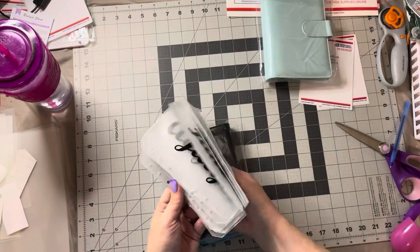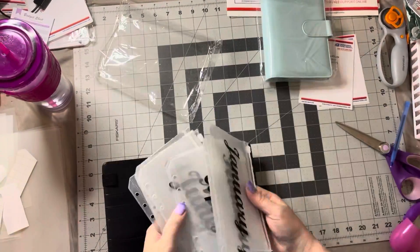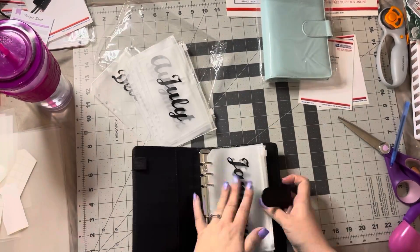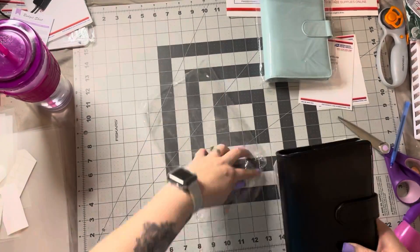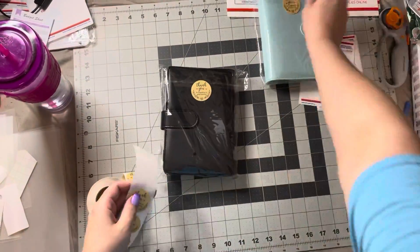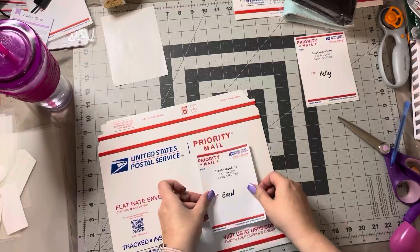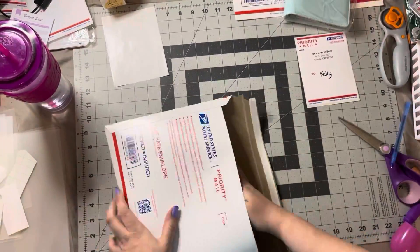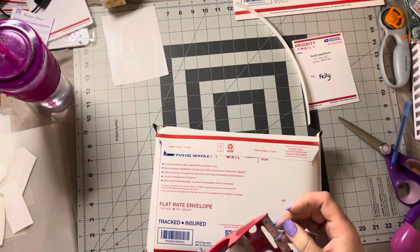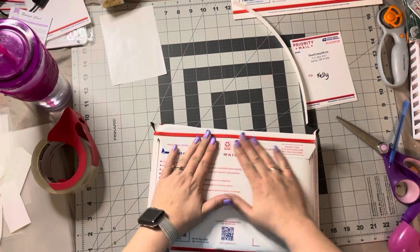She wanted a 12-month one so she could get receipts and anything like that in it. This binder will hold 12 but it holds six months worth better, so I put six in it and set six aside. My new thank you stickers — thank you for shopping my small business — get that sealed up, put a little piece of packing tape on it because I want it to get there in one piece.